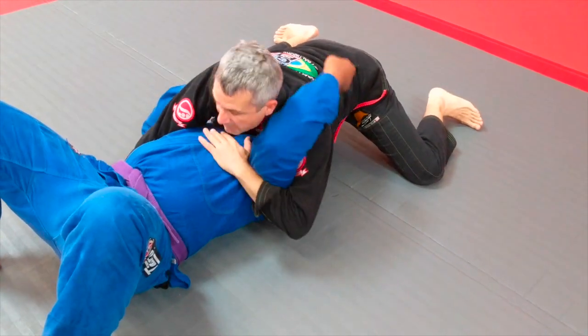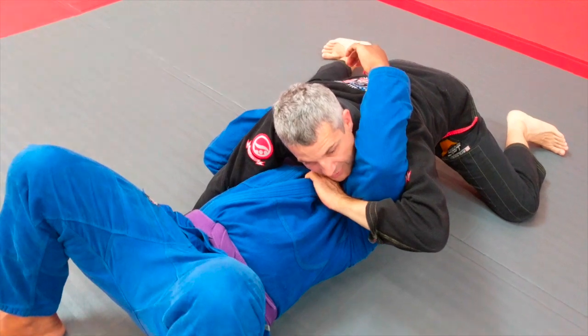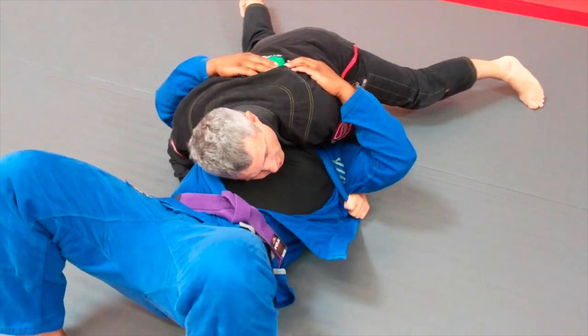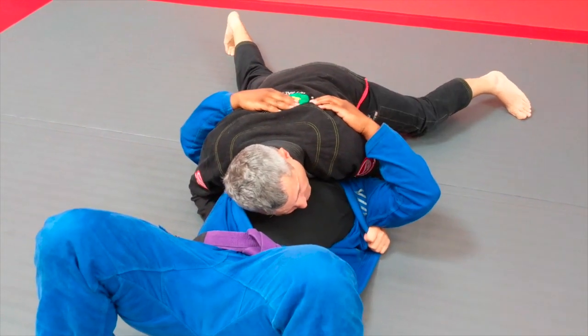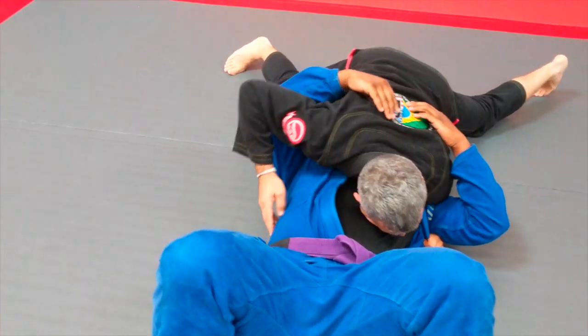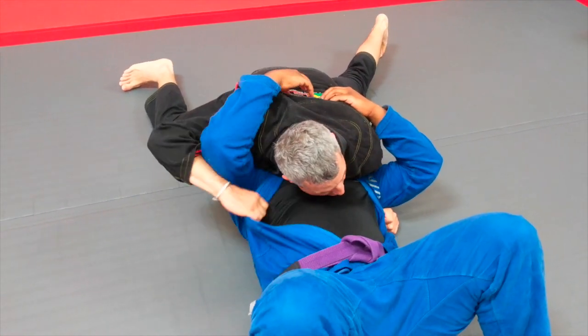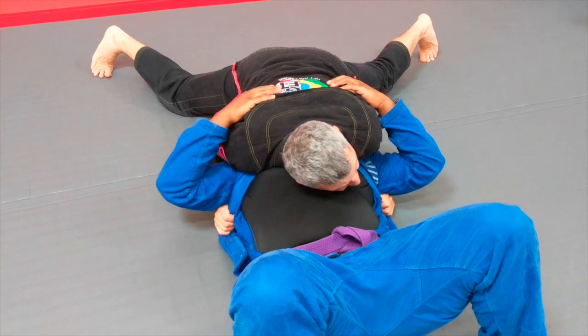Once I get here, I'm looking immediately for this lapel. Once I get this lapel, I pull it down. I can stay here and continue controlling, but eventually I'm going to look for this other side — under here — this other underhook, and grab the other lapel. Once I get that, that's it.